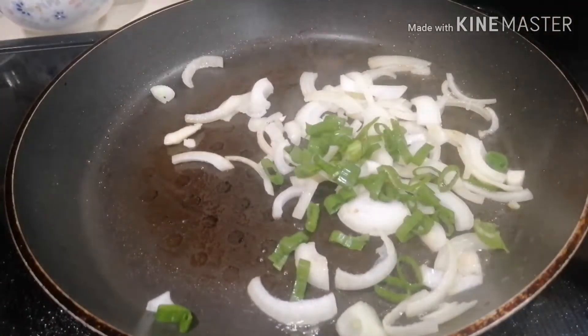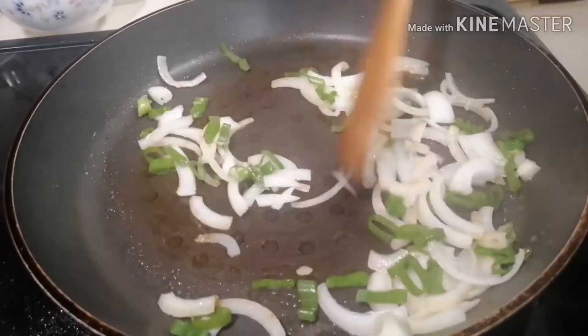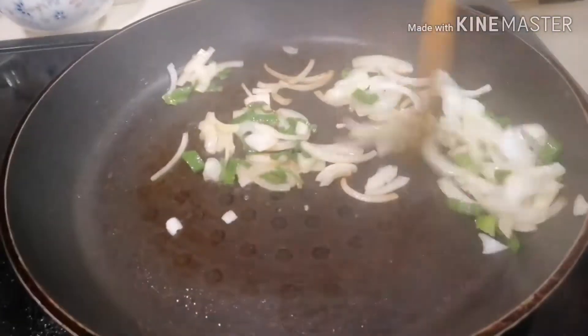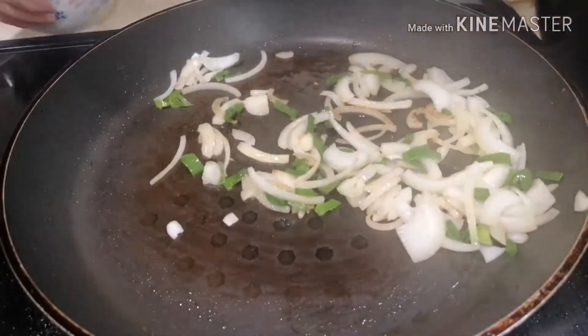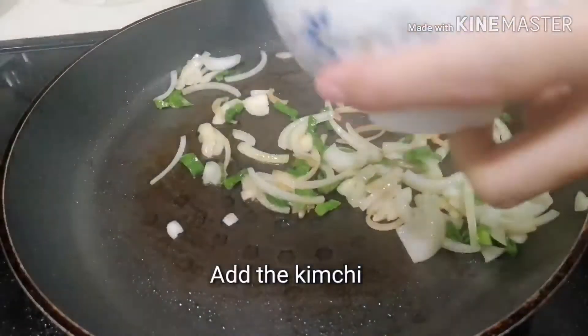Eggs. We can add the egg with that. There are some eggs on it. It's really good.